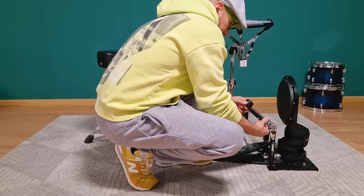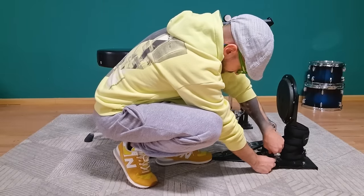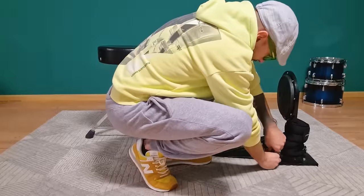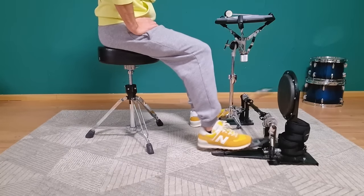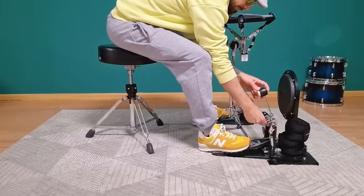When setting up a new pedal, I always start with the beater angle first — I like to start at 45 degrees. Then I decrease the spring tension all the way to the lowest setting possible. This makes it easy to get a basic feel for the pedal and see how it reacts at different tempos. I also test different foot positions on the footboard to find the sweet spot. Once I've located the sweet spot, I gradually increase the spring tension to where it's easy to push the footboard down while bouncing the beater back and forth — not working against the spring, but not struggling to get the beater swing going either.